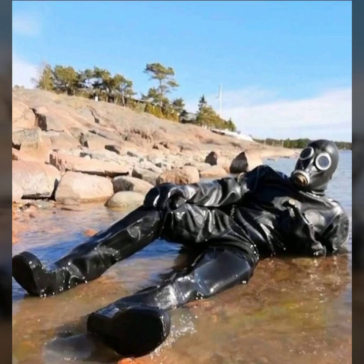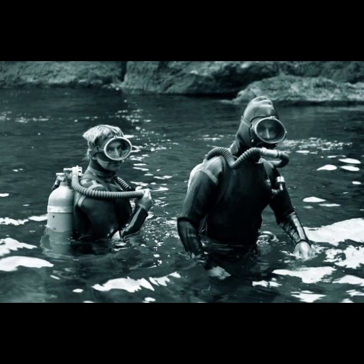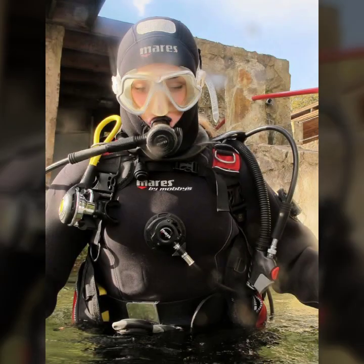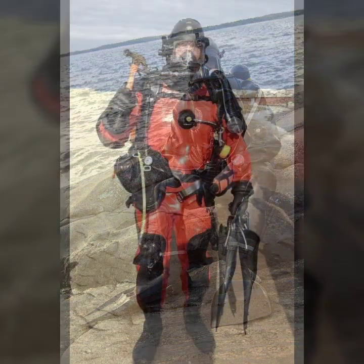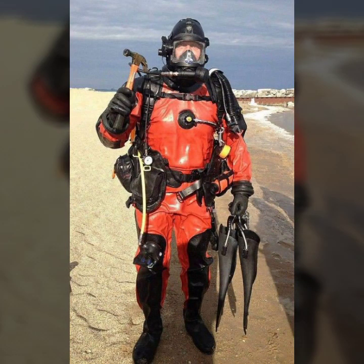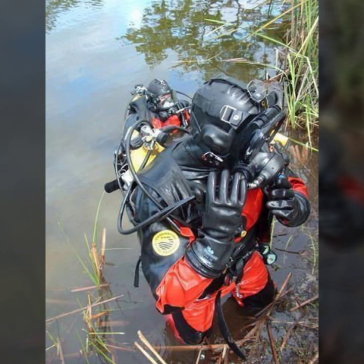Please subscribe to my channel and press the bell icon — by pressing the bell icon you will get notifications for all of my videos and you will never miss any video. I always try to bring useful designs and useful content, so don't forget to tell me in the comment section how was the video and how was the design.